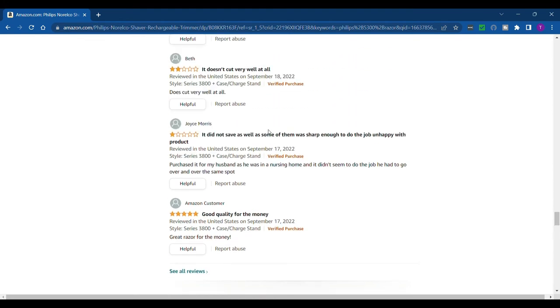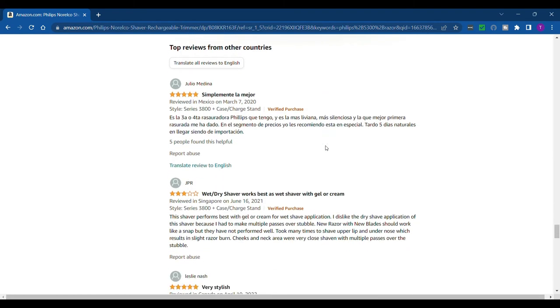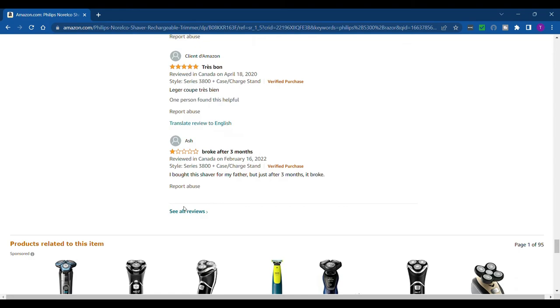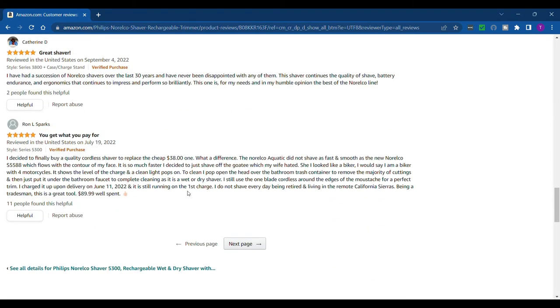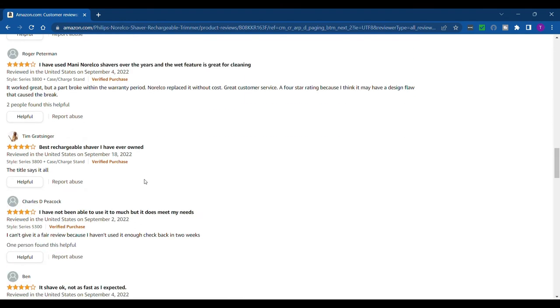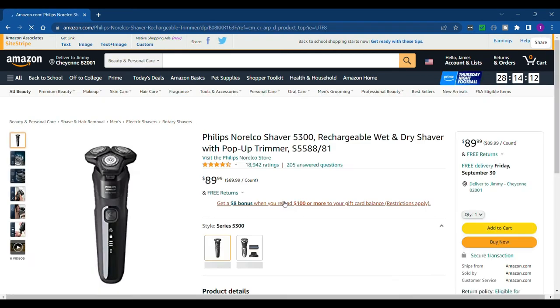One review says it didn't shave as well and wasn't sharp enough, but I just tried it and it definitely gets the job done — you just have to be familiar with rotary shavers. Another says it works best as a wet shaver with gel or cream. One broke after three months, so durability might be an issue. On the positive side, one reviewer's first one lasted 20 years, which is a good sign. Overall it's a pretty safe buy.